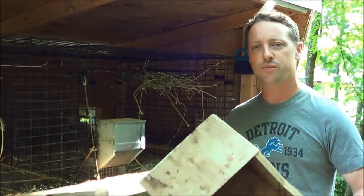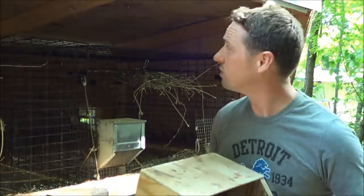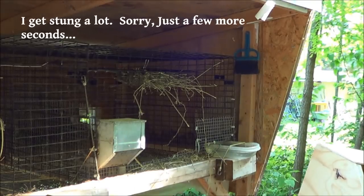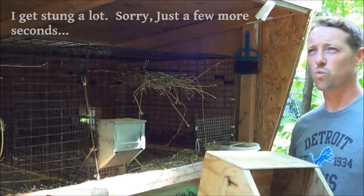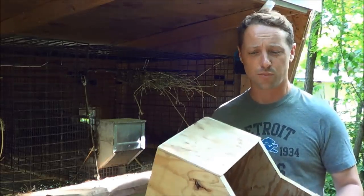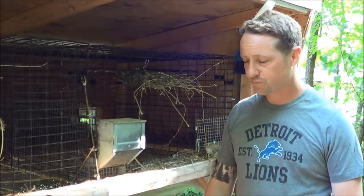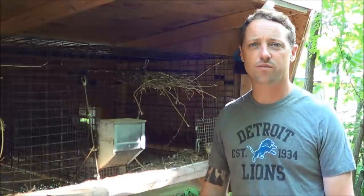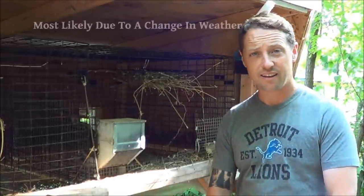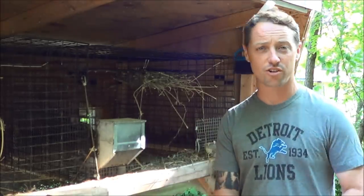But it was a couple years ago where one of our does, Monica, decided to pull fur. We have these little hide boxes in the cages. Rachel actually doesn't have one in here right now, but normally they all have hide boxes, and she decided to kindle in that. So just as a precaution, we'll always throw this nesting box in there on day 29 or 30 at the latest.